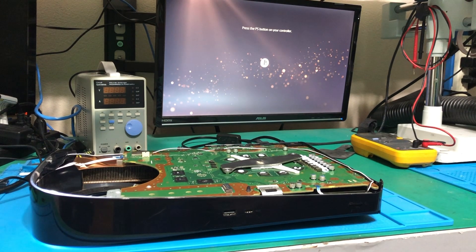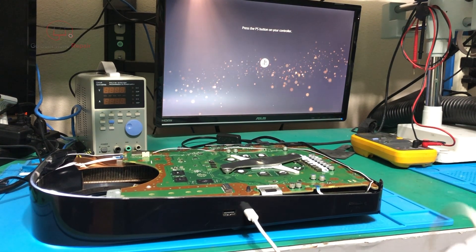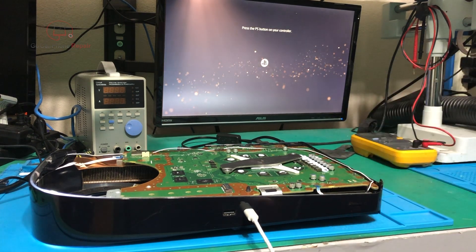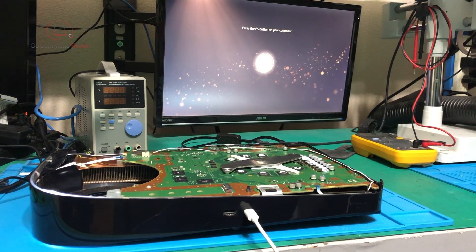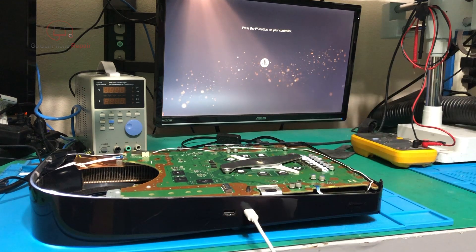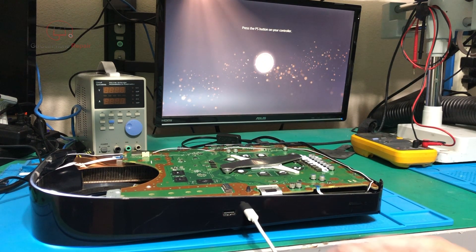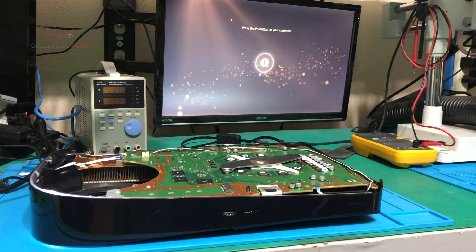I've got a partially disassembled PS5 here that does not want to do anything — I can't get the controller to work. The irritating thing is that if you can't get past this screen, you can't do much. I'd like to know if the Wi-Fi IC is the problem. I've tried all the USB ports. There's actually one on the back that's damaged, but no matter what I connect to, the controller never pairs.